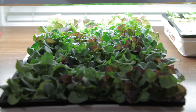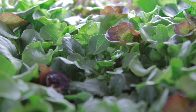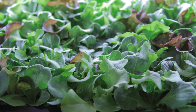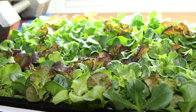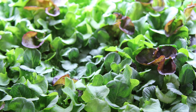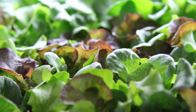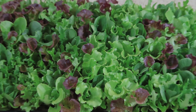Five days later, the rockwool has become light in weight and is ready for another feeding. Use quarter strength nutrients and feed from the bottom again using the mesh tray. Continue this process of feeding quarter strength nutrients every time the rockwool gets light in weight. Continue to raise the light as the seedlings grow, keeping it about 3 inches above the plants. After 21 days since sowing, the seedlings are healthy and ready to be transplanted.